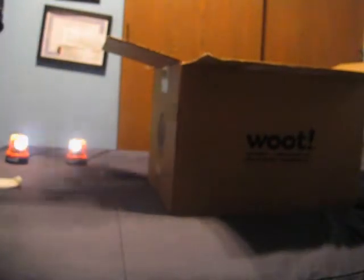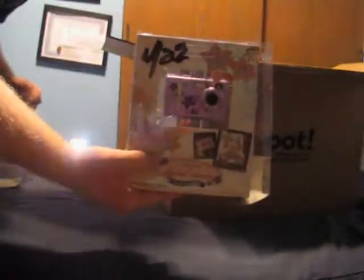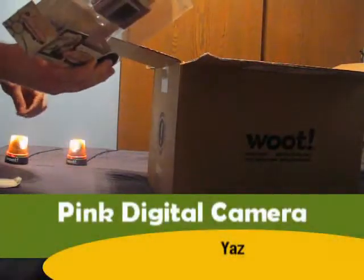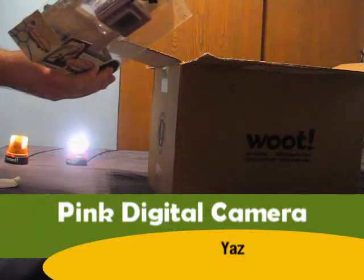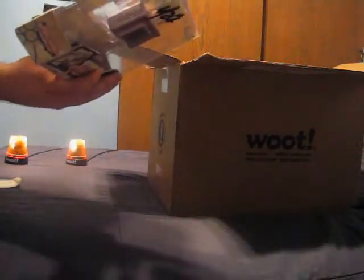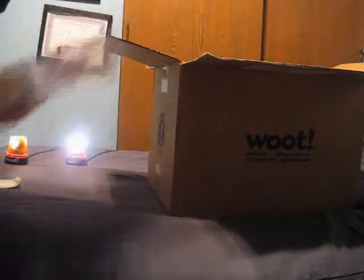I have a random digital camera. How nice. It says yes — 64 meg built-in memory with an SD card slot. It's also pink. Maybe for my sister.